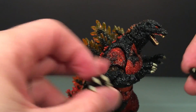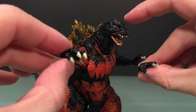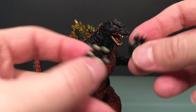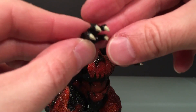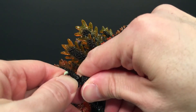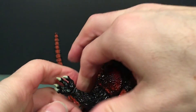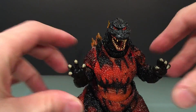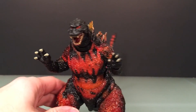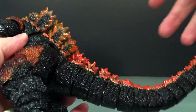He also comes with a pair of slightly more open hands. They're painted well. Let's try one on — pop it there. It's not that much of a difference, and I'm not exactly sure why we have them, but they're there if you want slightly more open hands.